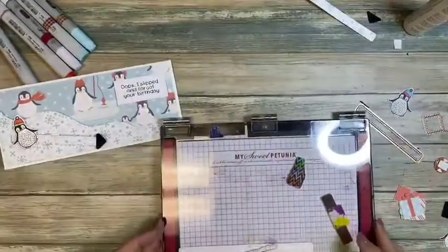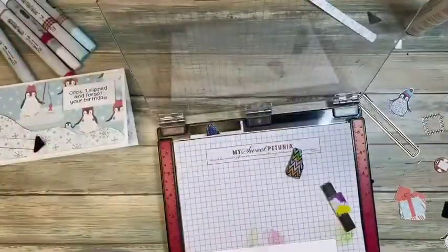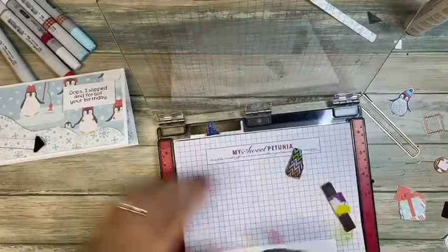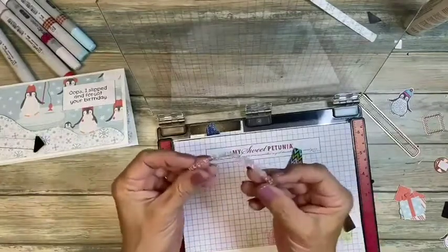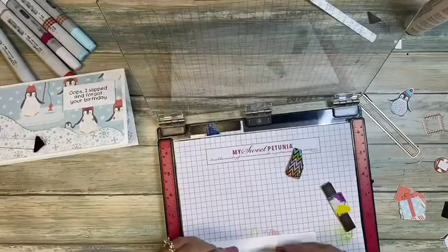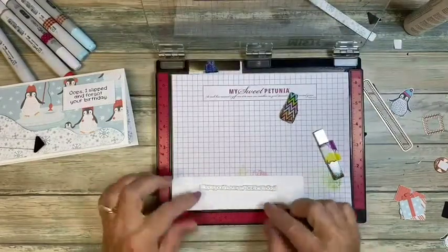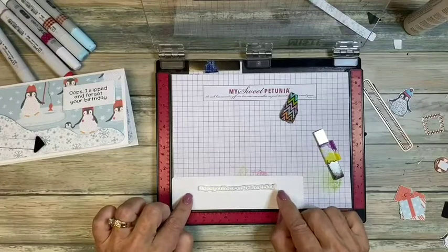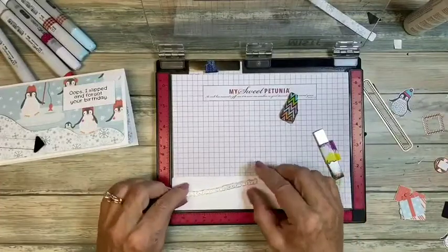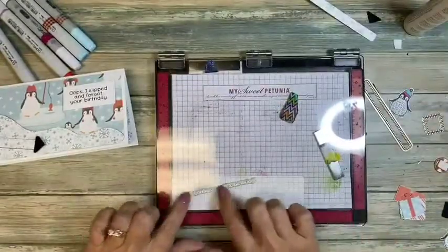We're going to center this using our rectangle framelits with the nice curved edge. Now we need to add a sentiment to the inside. The one we're using says 'Hope you have an ice birthday' — I thought it was cute for a birthday card. What's great about a thin straight sentiment stamp is you can curve it or keep it straight. If you just drop it flat it'll be straight, which is kind of boring. We're going for a curve.